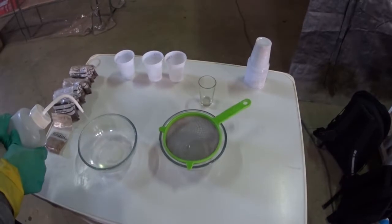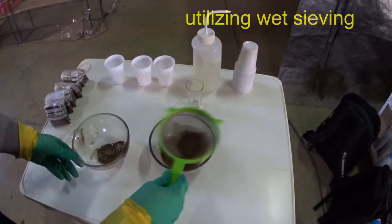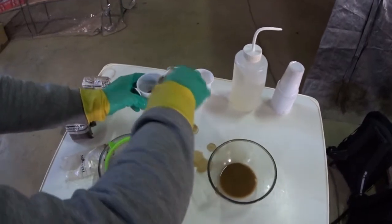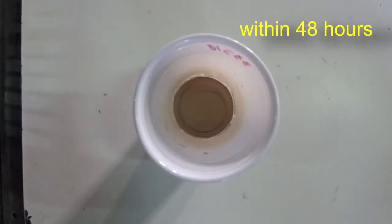Therefore, we developed MEFA. MEFA sample preparation is very simple and could be organized anywhere. Extraction of fine fraction by separating particles in water allows us to avoid nugget distribution of gold, and we can dramatically reduce the size of samples and amount of analyzing material.